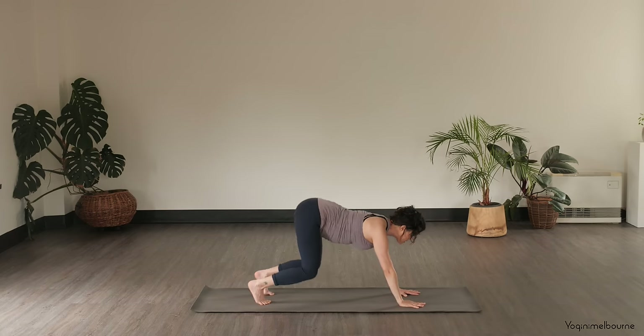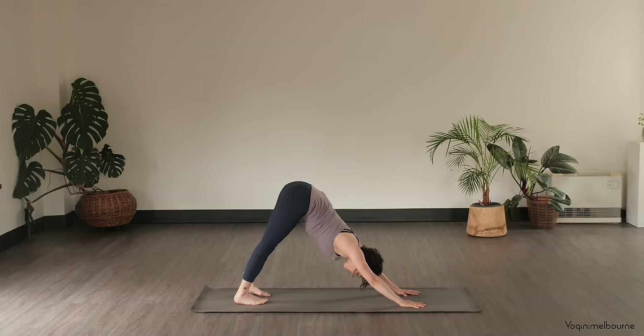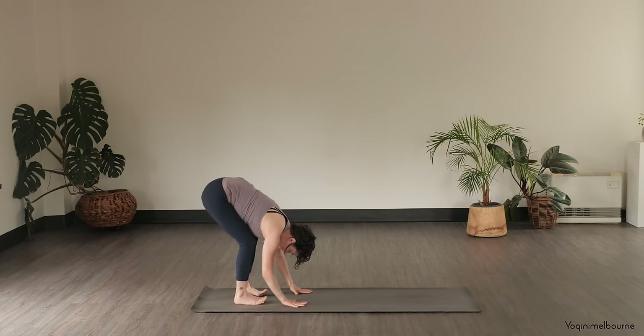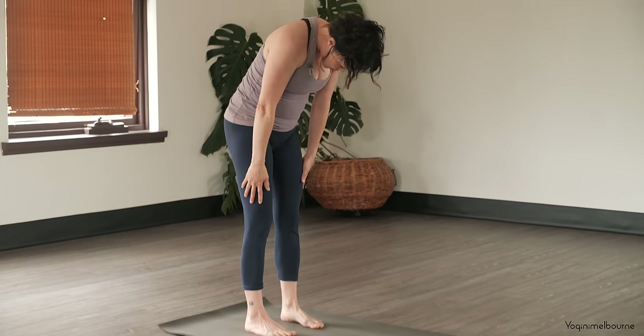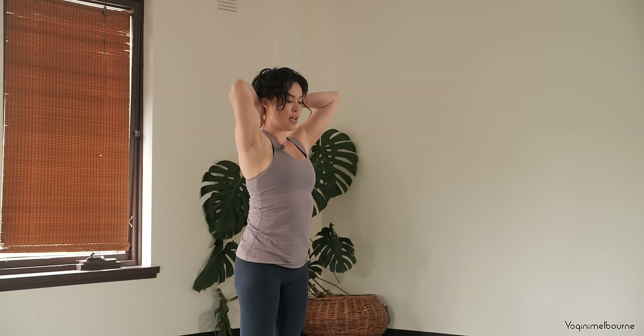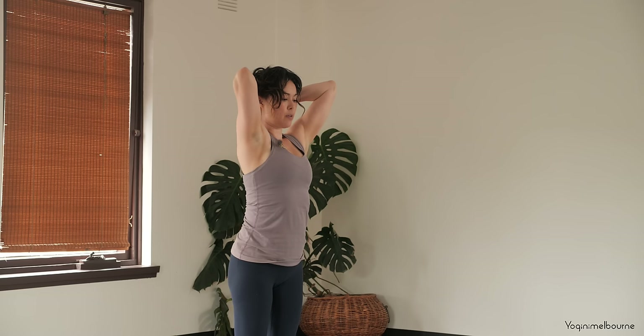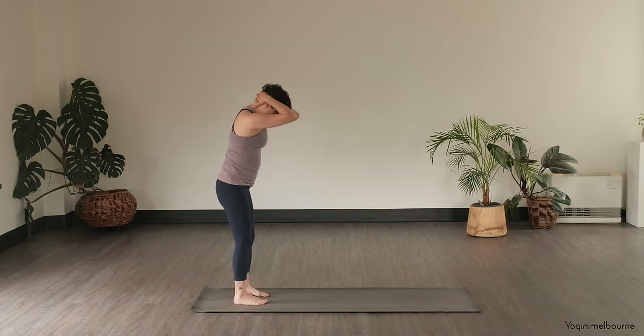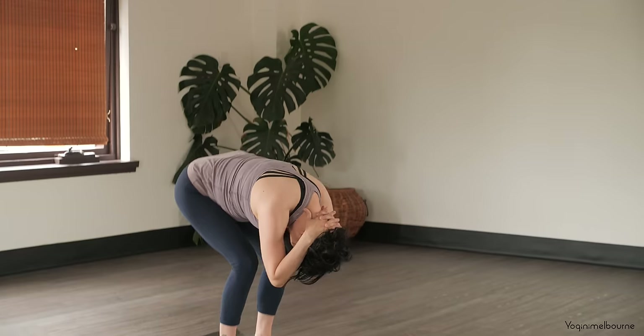Tucking the toes under, press back into Down Facing Dog. Inhale, and then exhale, walk your hands back towards your feet. Bend the knees here, drop the hips down, take a spine roll to come all the way up to standing. Interlace the hands at the base of the head, using the hands to lengthen up through the neck, lift the sternum, drop the tailbone down. Take an inhale, lifting the eyes, and then exhale, curving through the spine, spinal roll all the way down.